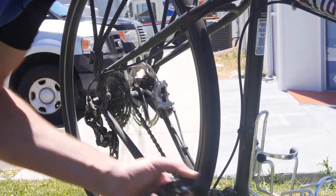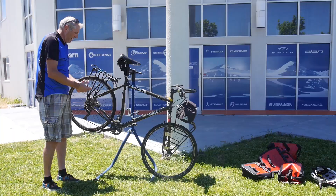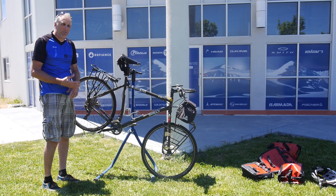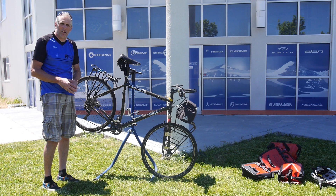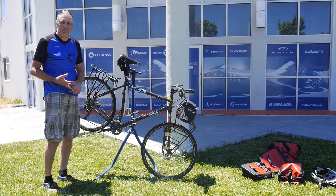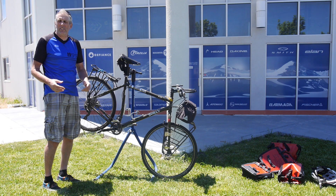That's kind of in a nutshell the gear ratios and what I feel is most important for touring. If you have any other questions about gear ratios and what you think maybe you should be running for your touring, please give me a call or contact me at either Level9 or BikeWagon.com and we'll get you taken care of.